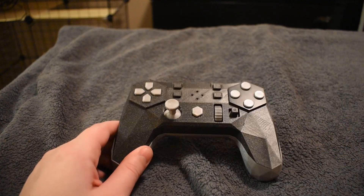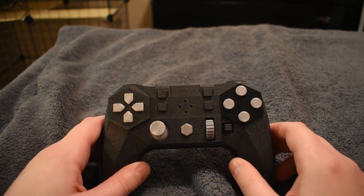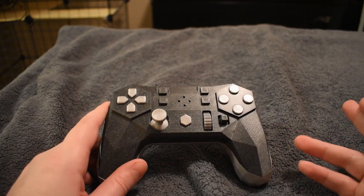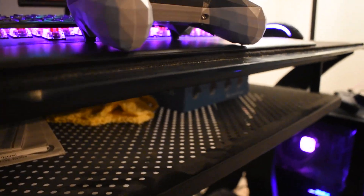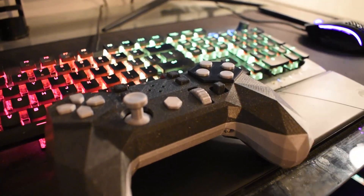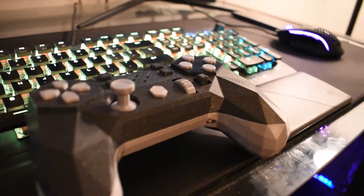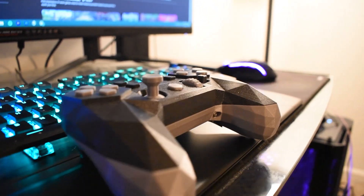Now this is the part where I'd normally describe exactly how it feels to use — the buttons, how they compare to other controllers — but that's less relevant here because you build this thing, which means you choose what components go into it. That said, I can tell you that the recommended components on the Input Labs website are what's in here, and they're very nice. The buttons have a definite, hard feel to them.